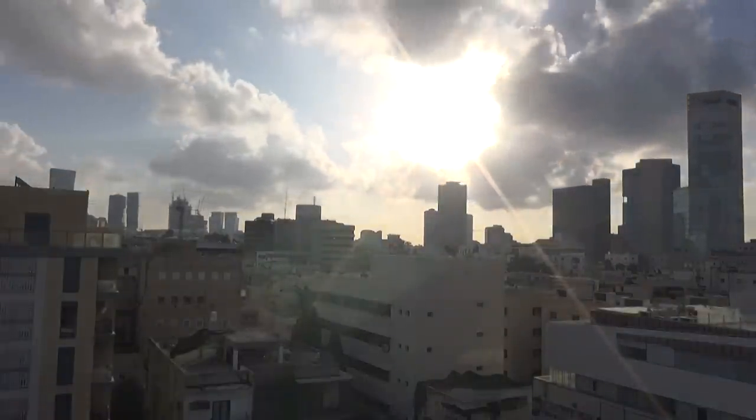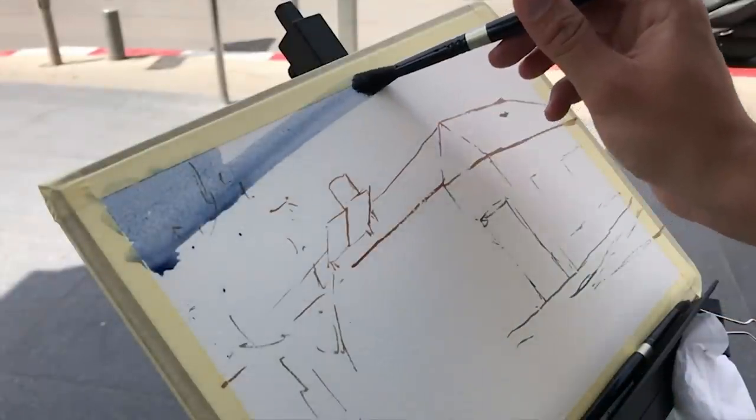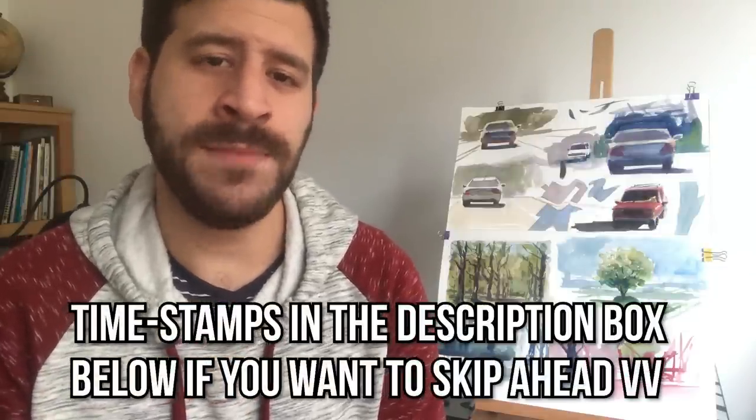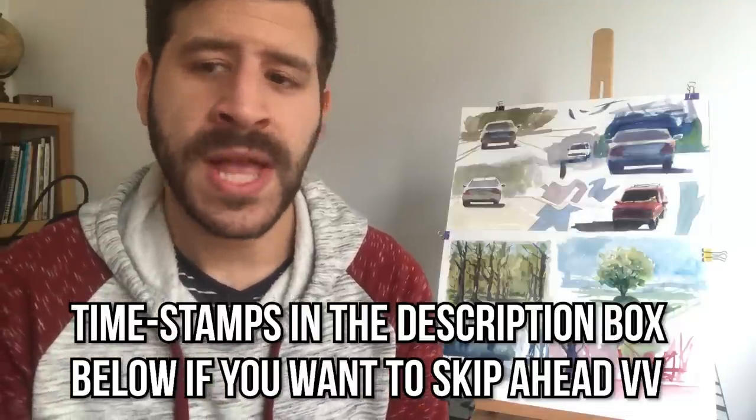What's up? Liron here, and today you're going to learn how to use dry brush. Thank you for joining me in another video. First of all, I just want to wish you a fantastic 2019. May all your wishes come true. I wish you lots of health and happiness and success and new experiences and new artistic experimentation and all the best, really. Thank you so much for watching — I really appreciate it.